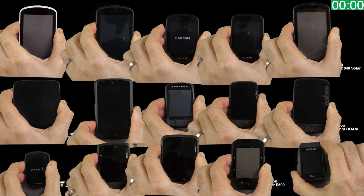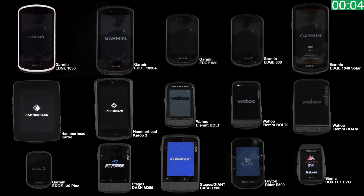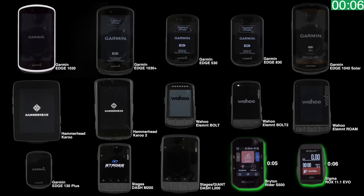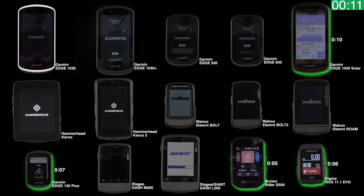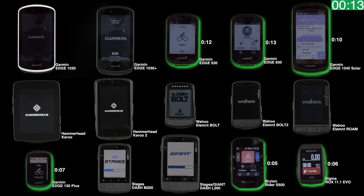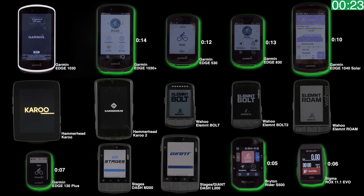To save time, I'll do an overlay of most of the units on screen — we have 15 units here. Within the first few seconds we have the smaller units coming online: the Sigma Rox, the Bryton Rider S500, the Garmin Edge 130 Plus, and the Garmin Edge 1040 Solar. From there all the other Edge units come online, with the last being the Edge 1030.